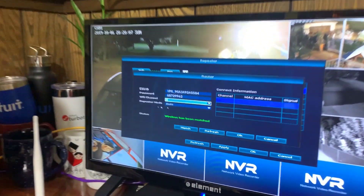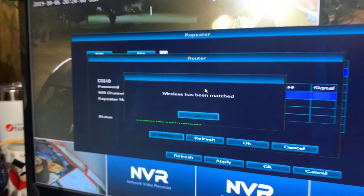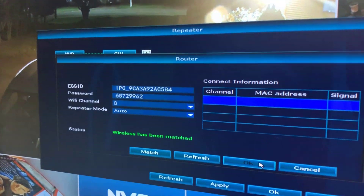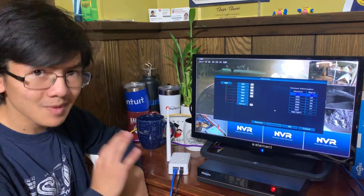What we need to make sure is that when you match it, there's a countdown and that it actually fully counts down. Then you want to press OK, and after that there should also be a countdown for that. Then I guess you press apply. We made sure we counted down and now it should be matched.